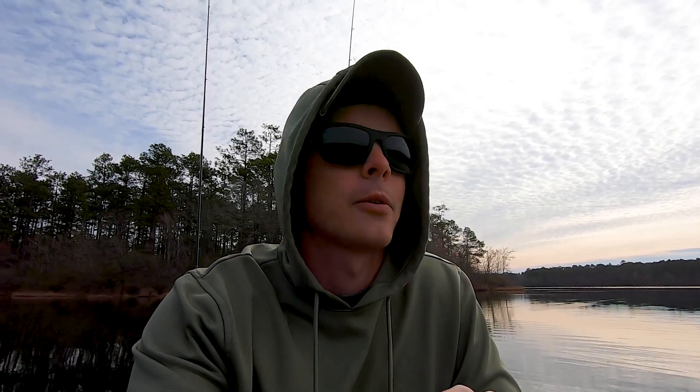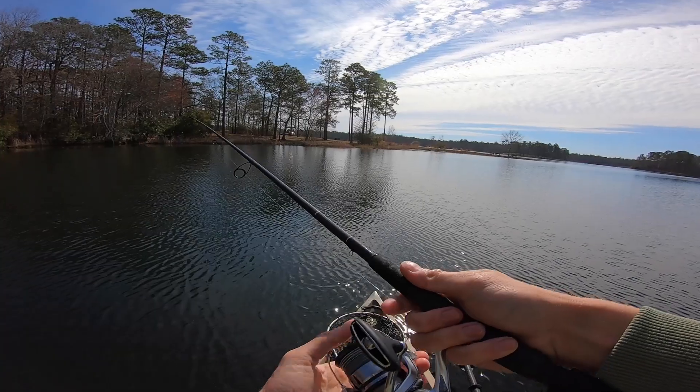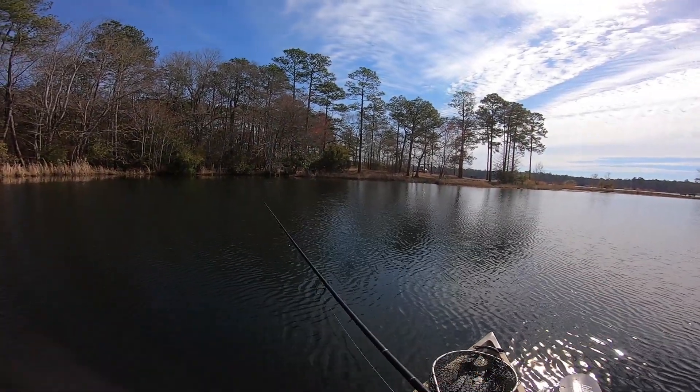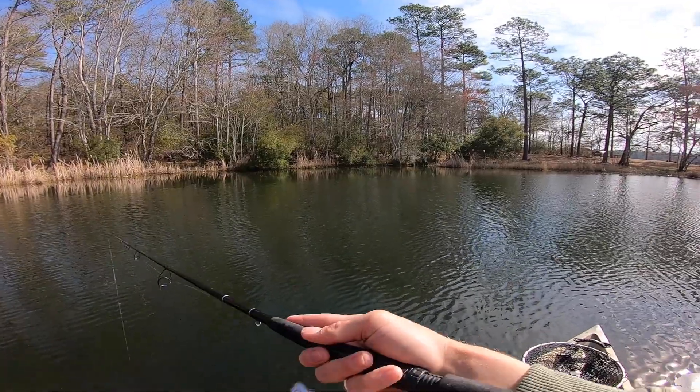What's up guys, today we're switching it up a little bit — we're going to do some bass fishing. Haven't bass fished in a while on this channel, so we're hitting the freshwater to see if we get into some fish. The water temp is around 60 degrees right now, so it's not quite warm enough to start spawning, but hopefully some are thinking about it and pushing up shallow. Stay tuned.